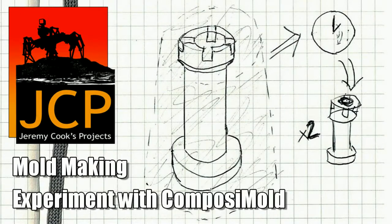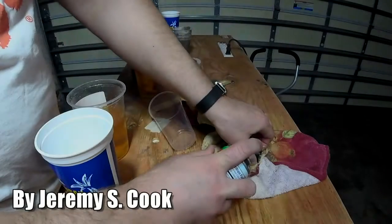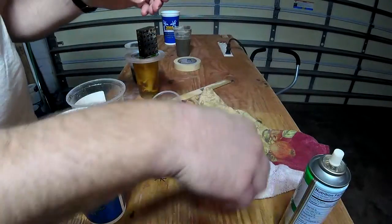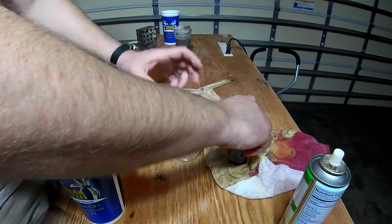Hi, my name is Jeremy Cook. Today I'll be going over how I made a castle with a composite mold. What I'm doing here, I'm making the mold out of a castle that I made out of steel a long time ago.